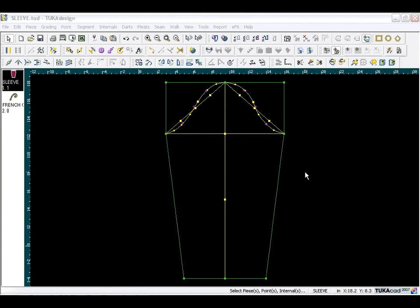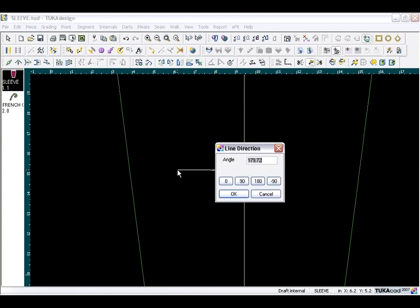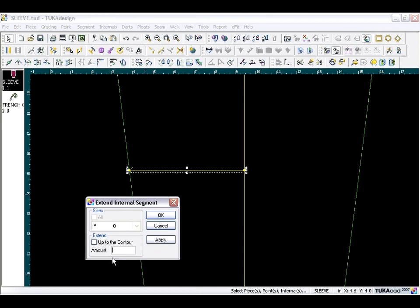Now move on to the elbow. Take the draft tool, zoom in — we have a reference point for the elbow. Draw a straight line across: press F2, set to 180 degrees, click OK, then right-click. Exit the tool, then extend this internal segment a quarter of an inch by clicking on the endpoint, clicking the Extend Internal tool, typing a quarter inch, and clicking OK.